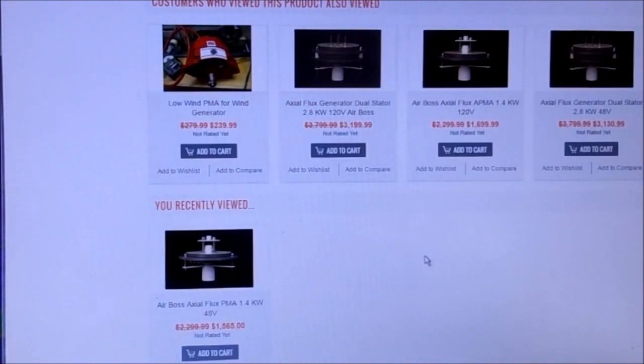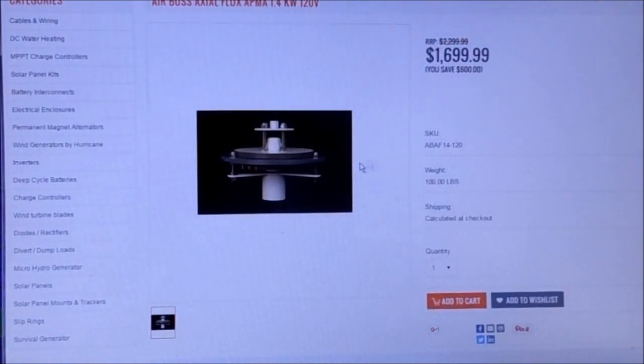He has two other products I would love to try, but the price is just way out of my range. Since nobody sends me generators to try, I have to buy them to try them with my turbine, and I just don't have it in the budget to buy even the cheapest ones.